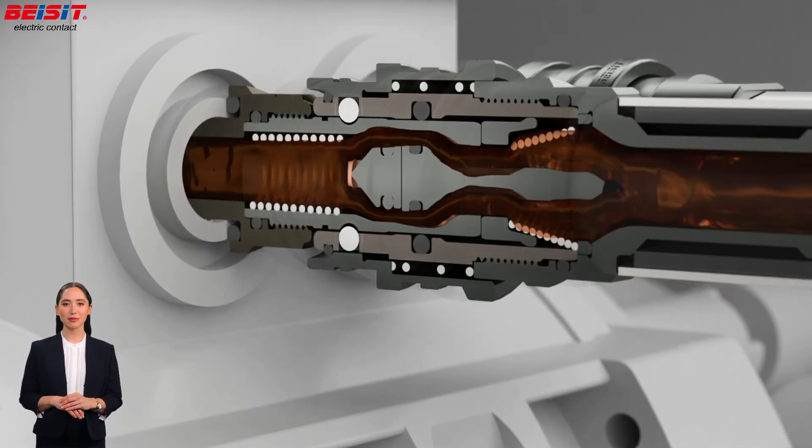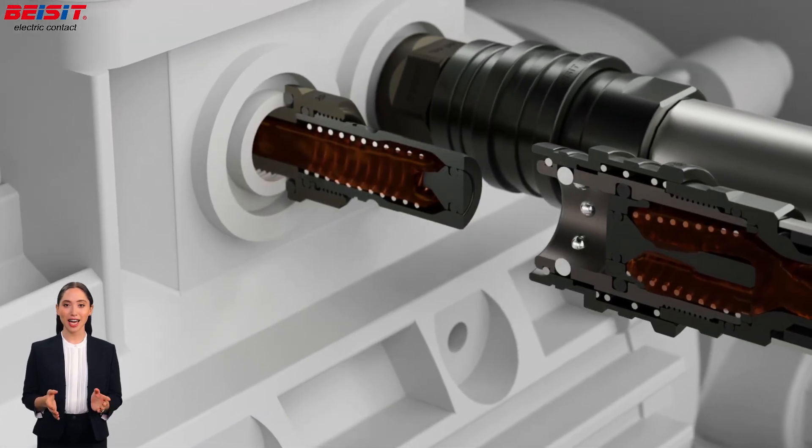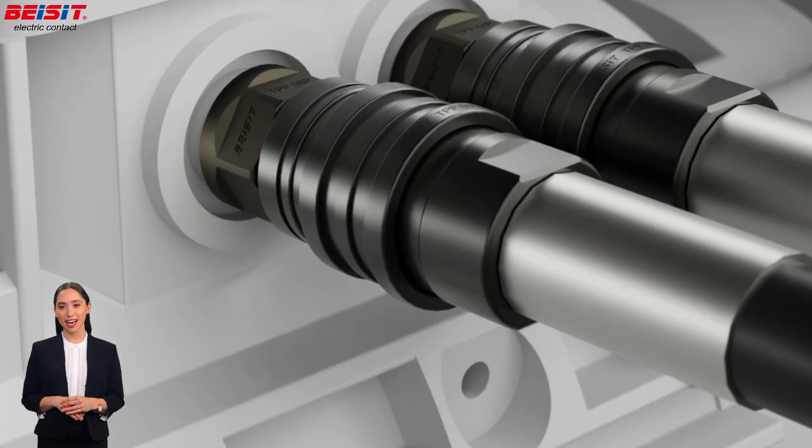Unlike traditional connectors, B-SIT's fluid quick connectors eliminate the need for cumbersome tools and reduce wear and tear, offering fast seamless operation that saves both time and costs.